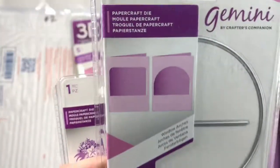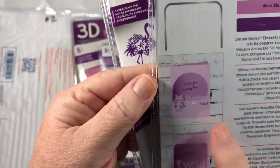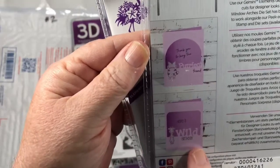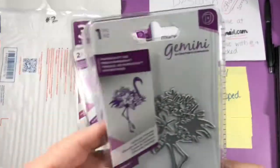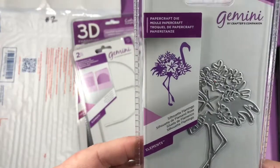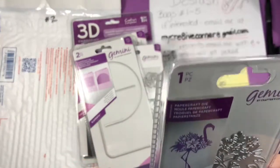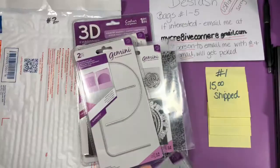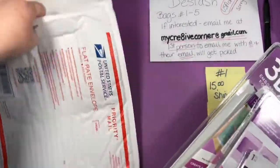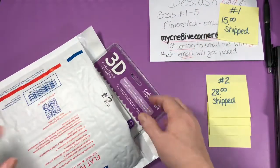This is a pretty cool die set called Window Arches — you can cut arches out of your card fronts. There are two dies and you can use the little peekaboo characters with them; it's 4 inches by 3 inches. The last one is called Silhouette Flamingo — 4 inches by 2.7 inches, just a die, never used but opened because I have two. That is number two with all the items — $28 shipped, so only about $20 for all those dies.